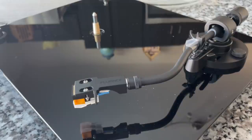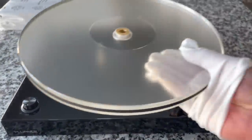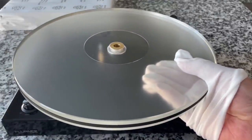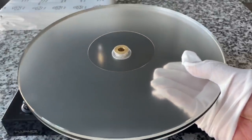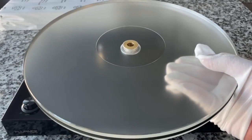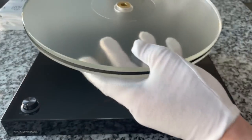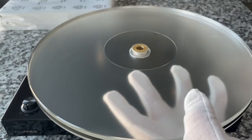Now let's go ahead and put the platter on and get the belt attached. It's amazing how shiny that is — it just looks like a mirror. This uses an acrylic platter — I think it's a three-pound platter. It is slightly yellowed; it looks clearer to the eye than on camera, but there is a faint yellowness to it.